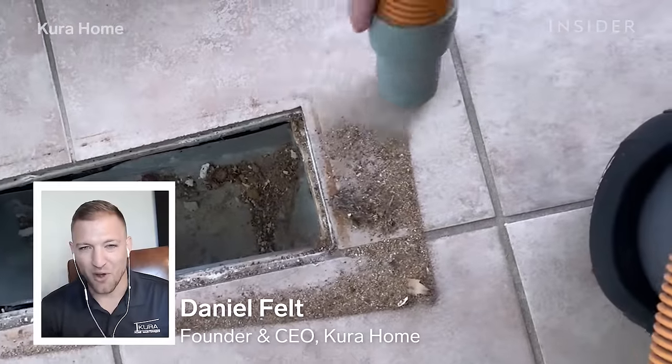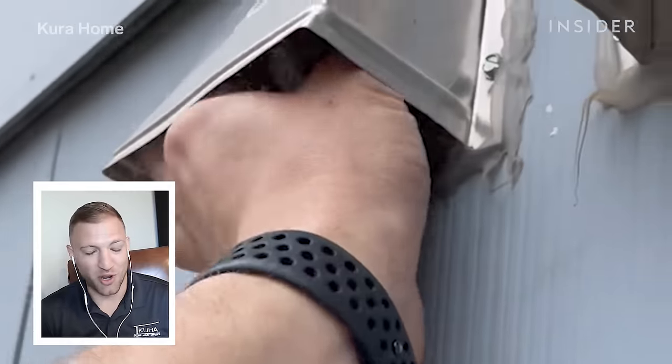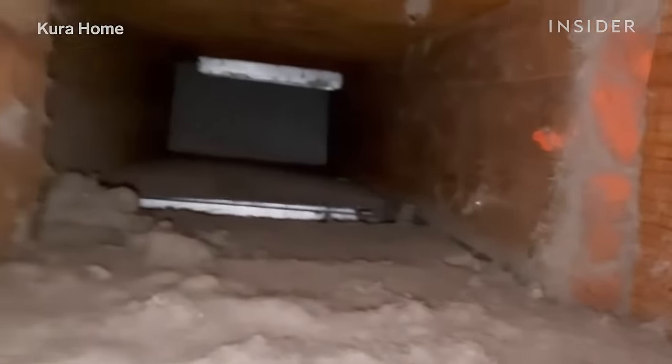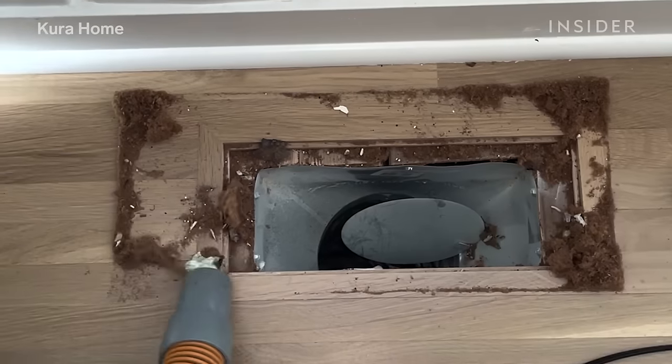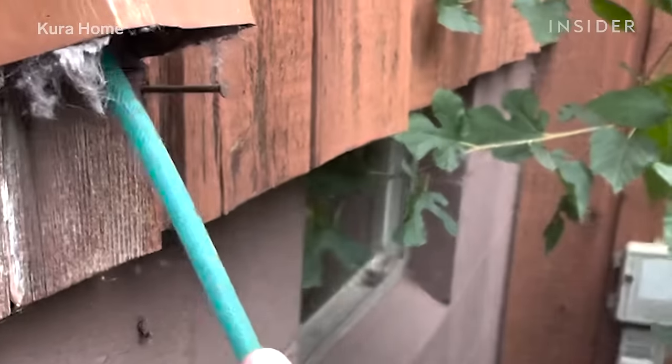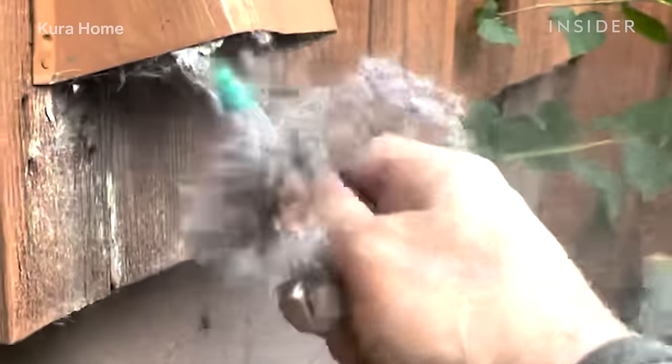My name is Daniel Felt and I'm the owner of Cura Home. Today we're going to go through the process of deep cleaning air ducts. The purpose of an air duct is essentially to provide fresh, clean air to your home. We provide air duct cleaning and routine home maintenance services for our clients once a quarter — everything you're supposed to be doing as a perfect homeowner but that a lot of people don't have the time or neglect to do.